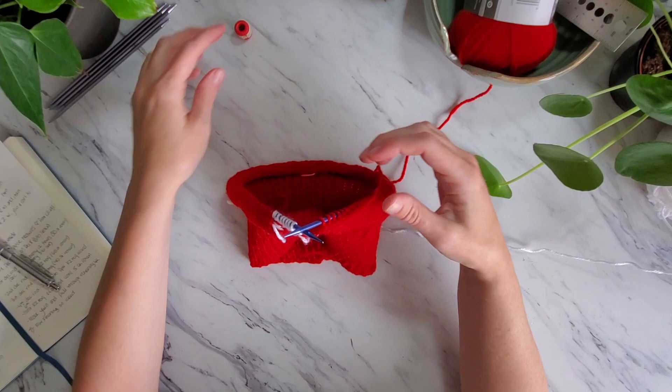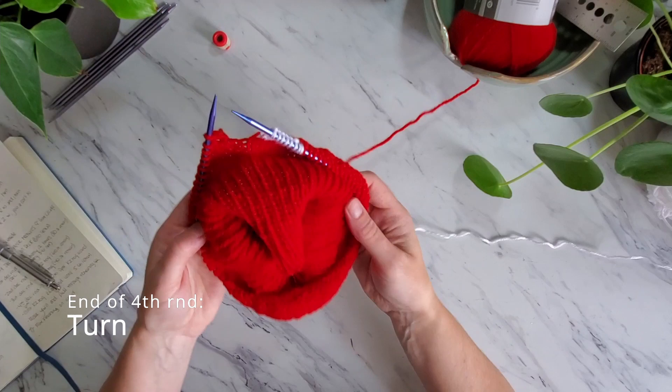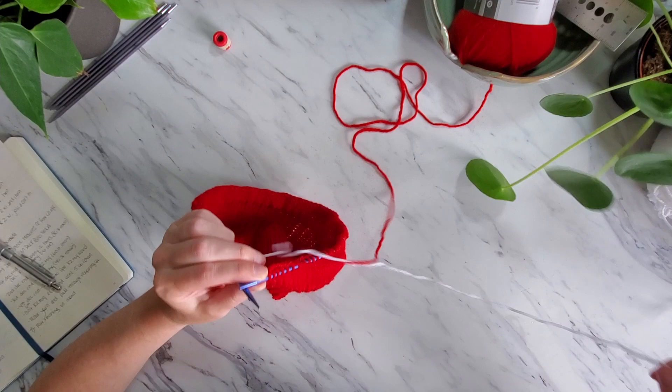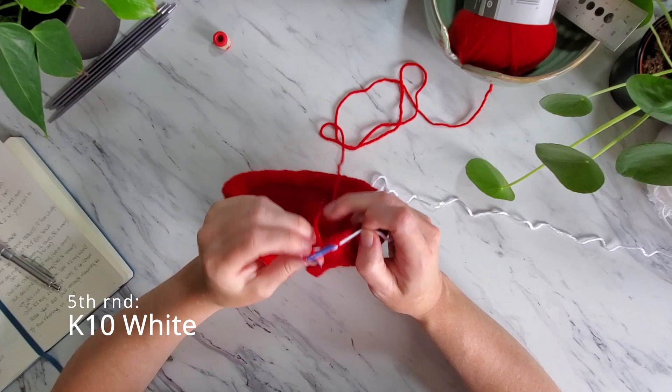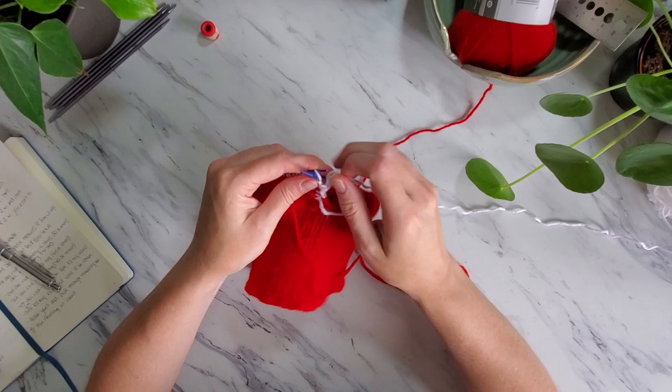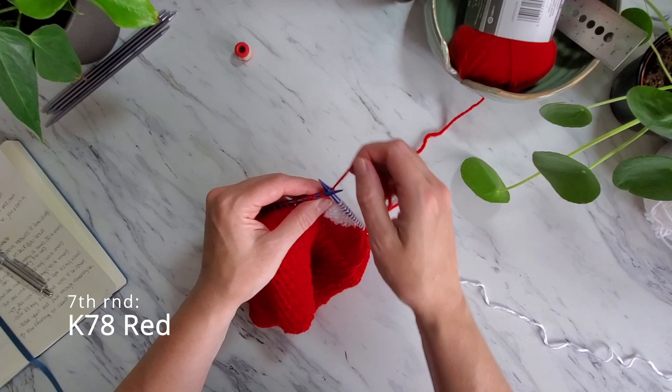Turn the work at the end of every row until the 15th row of the intarsia play button pattern. The 5th row you will knit 82 red stitches, wrap the white yarn around the red yarn and knit 10 white stitches. Continue knitting on the right side and purling on the wrong side, increasing the white stitches by 2 each row until there are 14 white stitches.